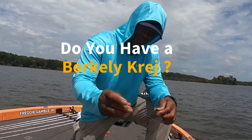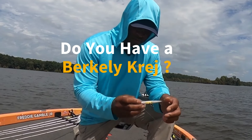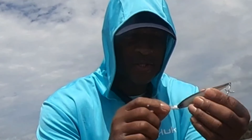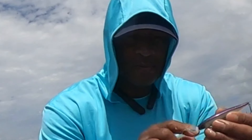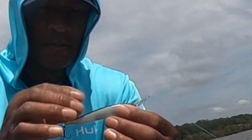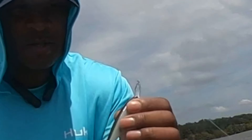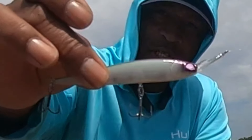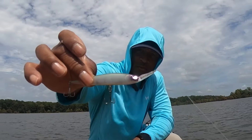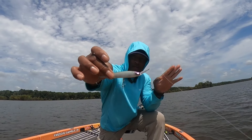Everybody's been talking about the Berkley Cree. It's been out for a while so I decided to pick one up and try it. All it is is a jerk bait made for forward-facing sonar, and the lip of it is turned upside down — instead of pointing down, it's pointing up.